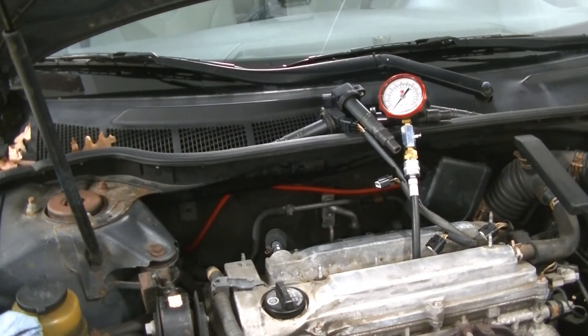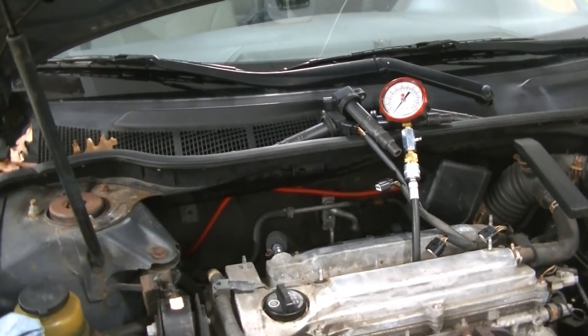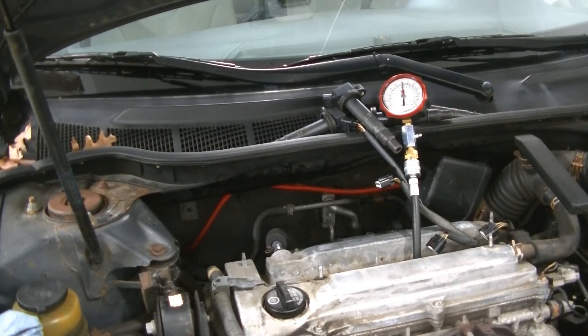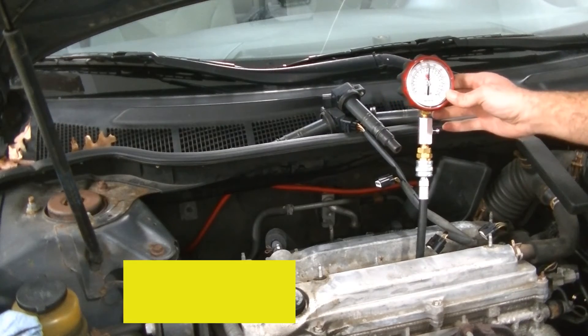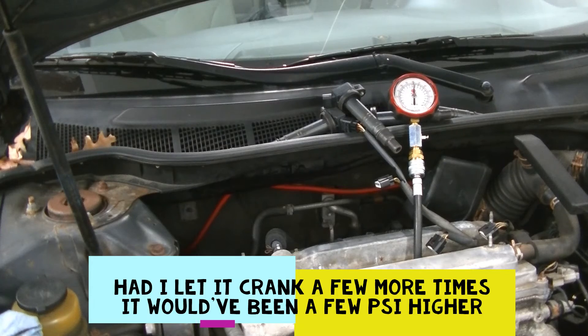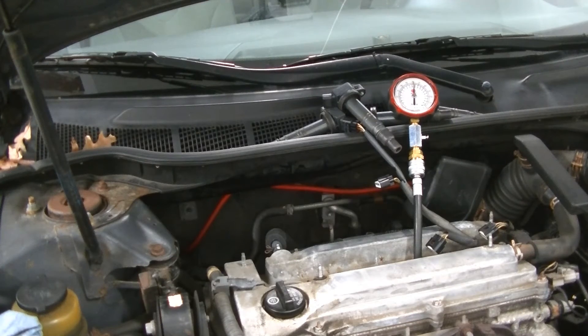We're on number three — same thing, foot to the floor, let it crank. Number three is about 150. Let's move over to number four.